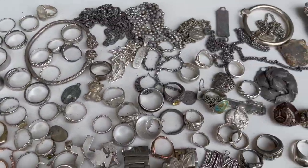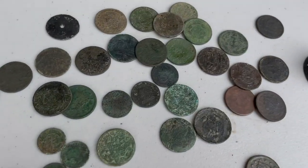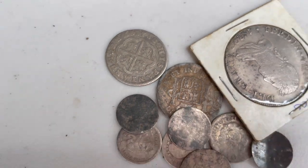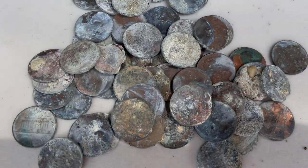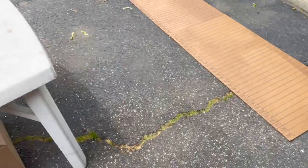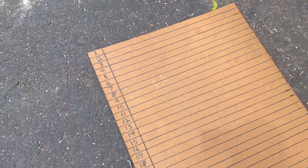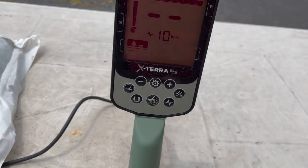We've got some gold, some silver, buttons, bullets, old coppers, silver, reales, more modern silver and clad. And these things — these are horrible. We're going to measure them here and put them on our board. You can see the number one here, and it goes all the way up. We're going to really study the target ID of the Xterra Pro.